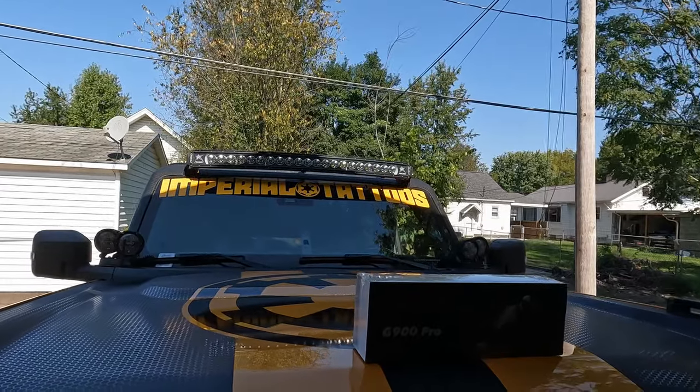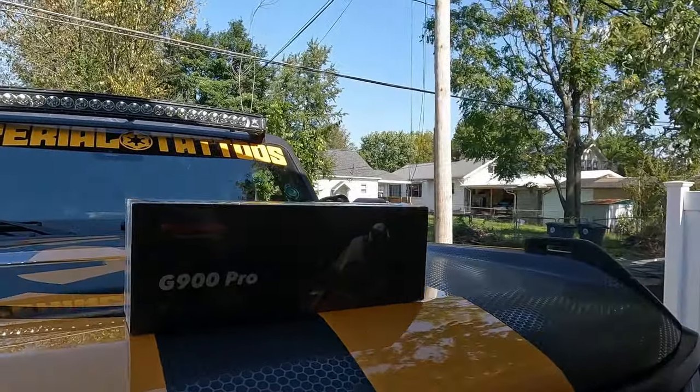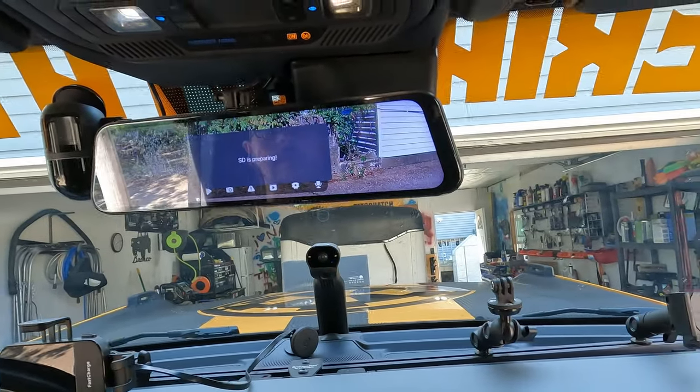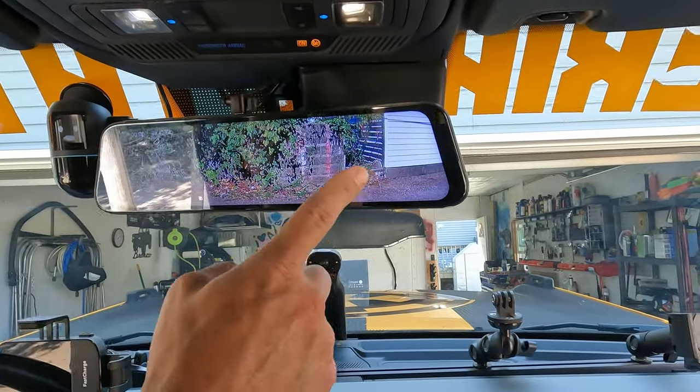Wolfbox sent out the new upgraded Pro. Some differences: it's now up to 4K on the front view, 2.5K on the rear, and is now using the Sony IMX 678 sensor. If you understand what that means in camera talk, it's supposedly a pretty nice sensor that's going to make an improved image. They've also added cool things like Wi-Fi and voice commands. We're going to swap out his old one for the new Pro — very clear, unobstructed view of the rear.